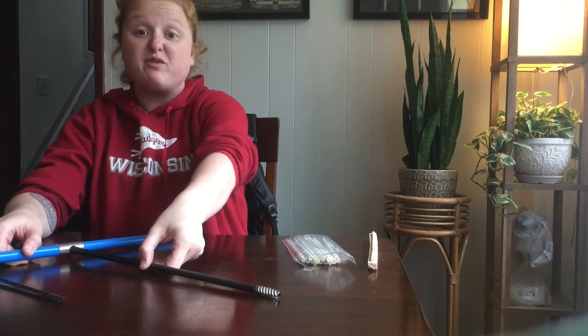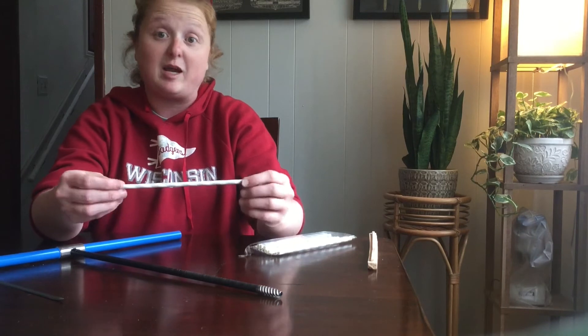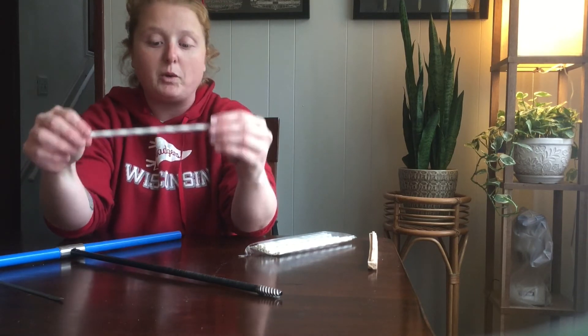In the field, you would immediately put the core into a straw — those are the straws here. Some people have different preferences. I bought these on Amazon; they're pretty cheap. These are paper straws and you store the core in them for transport back to your lab or wherever you're going.